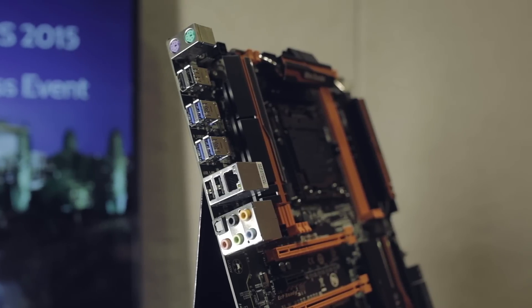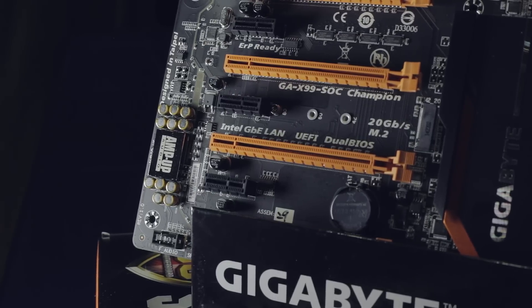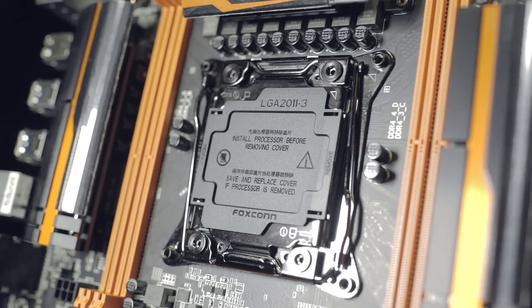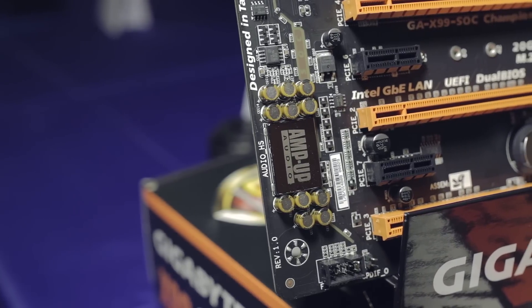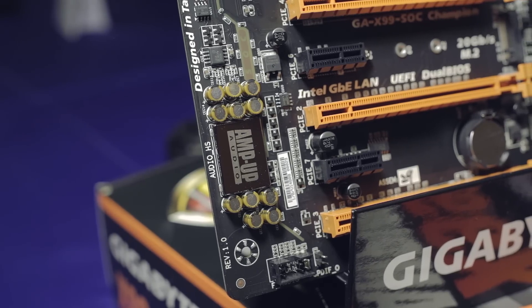Most importantly, Gigabyte was celebrated for offering consumers the option on the type of socket that they want to use. Its competitors have launched a 2083 socket which has extra pins that enhance overclocking stability and ability — a move that wasn't really popular with Intel.